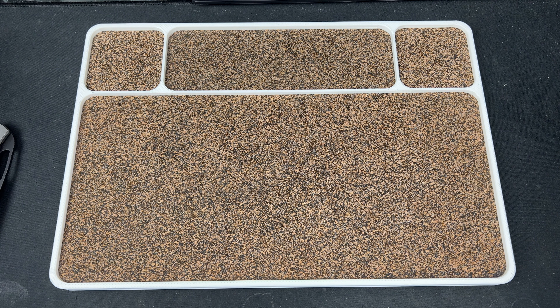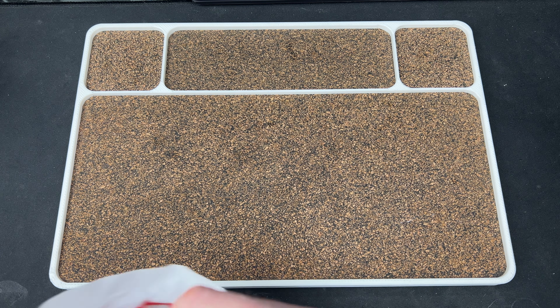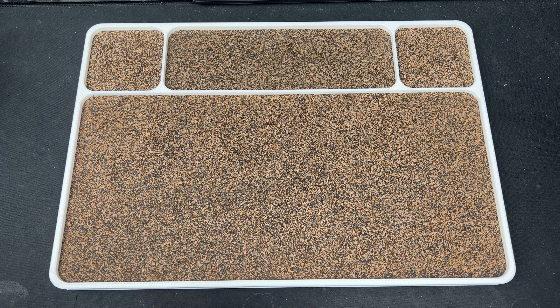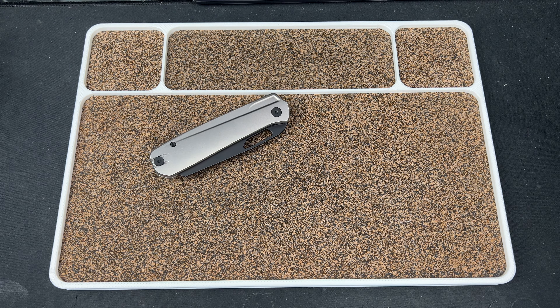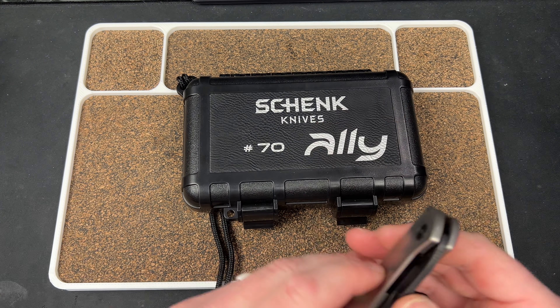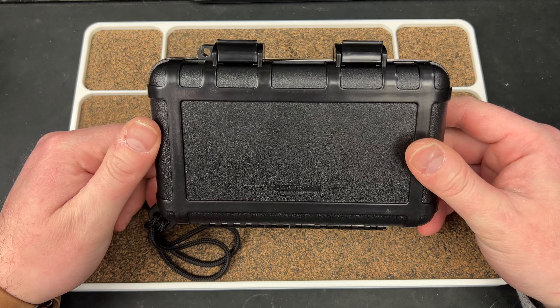So this, I believe, is the Shank Knives Alley. Looks like a hard case, so I should be able to cut down the line here and try to open up some space. You have your Pelican-style hard case that we see a lot these days, which is awesome — I love these.